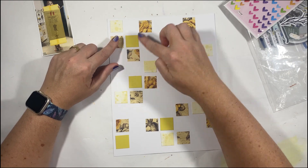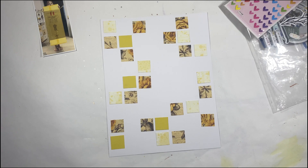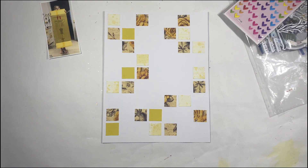I'm going to turn the camera off and glue everything down, just tidy up that background a little bit. It's completely unnecessary for you guys to sit and watch me do sticking and gluing, so that can all happen off camera.